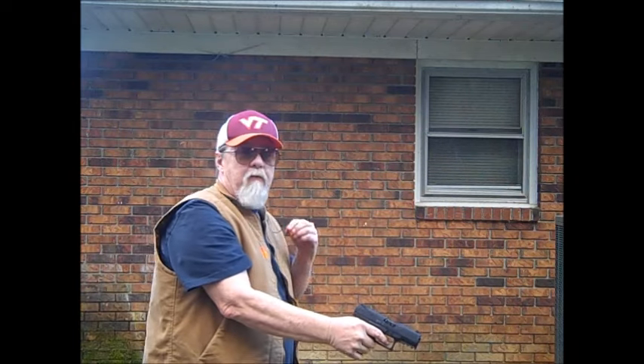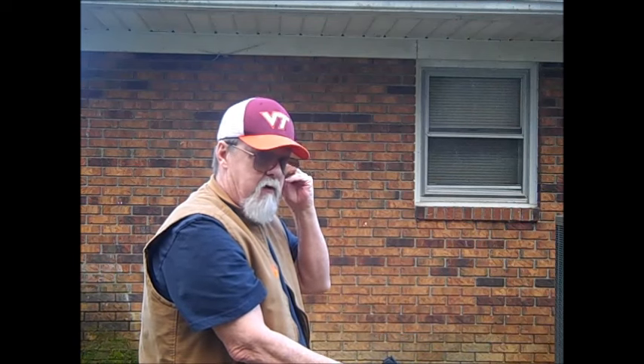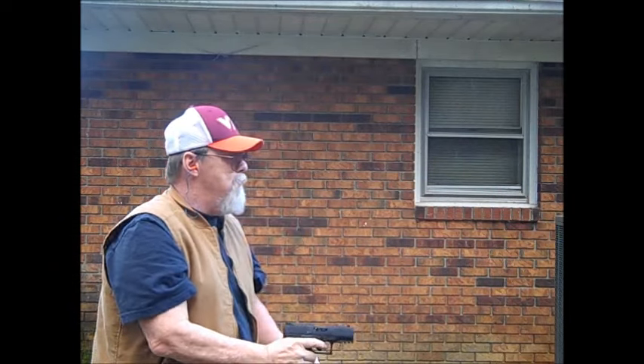Guess what I forgot to do — yeah, not the first time I've done that, probably won't be the last. Let this be a lesson to you young shooters out there: don't get in too big of a hurry. All right, now let's do this.